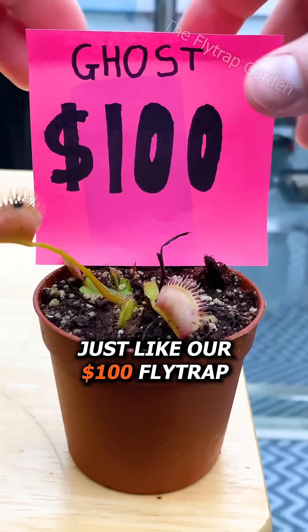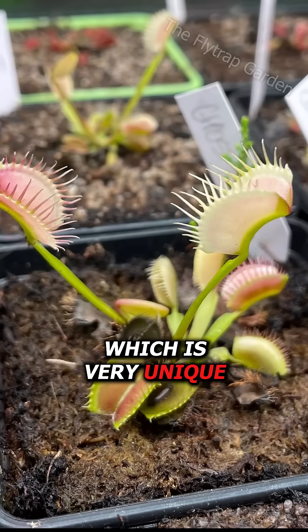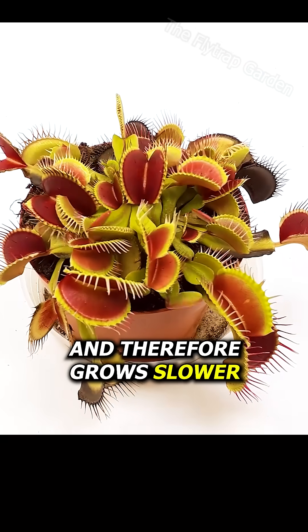Just like our $100 flytrap. His traps go white, which is very unique for a flytrap, but also means he has less chlorophyll and therefore grows slower.